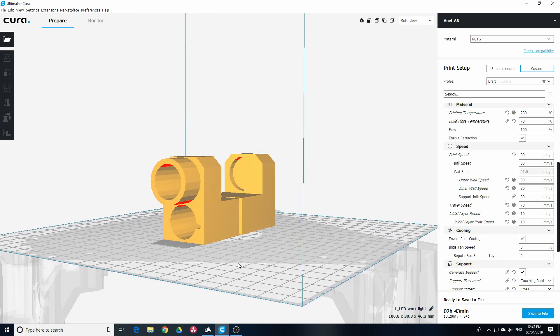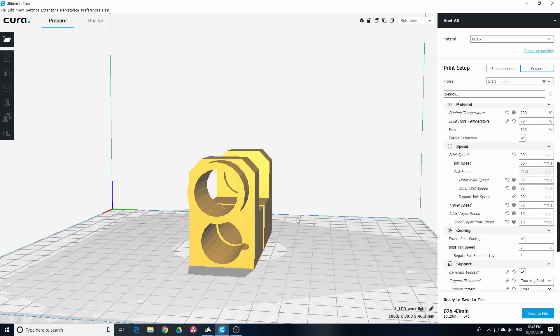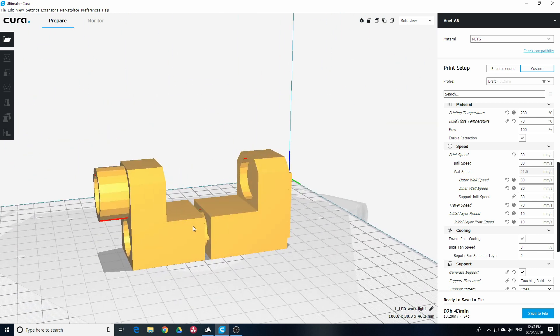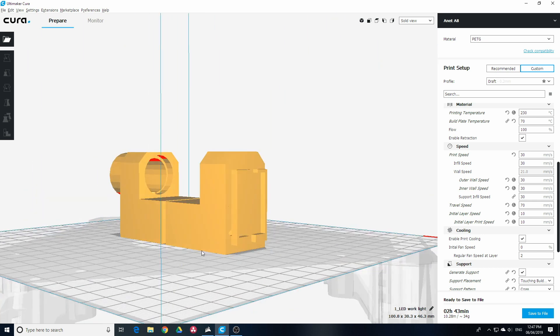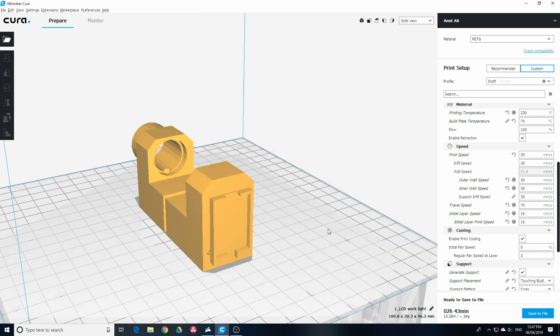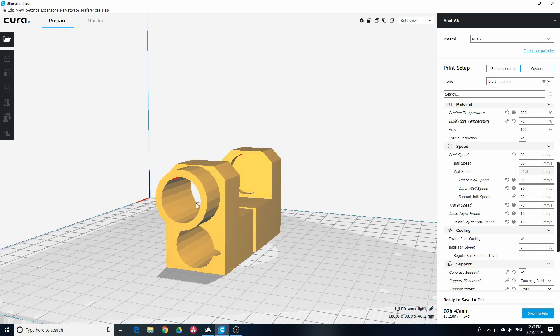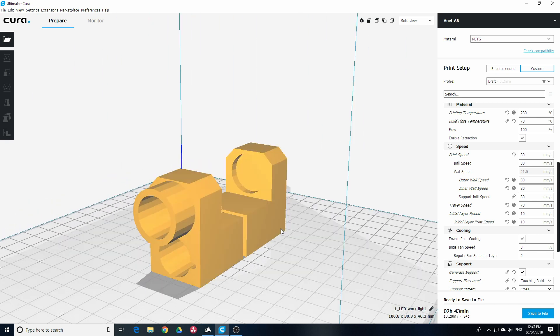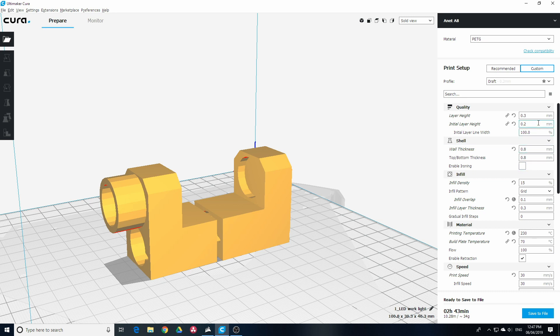So this is what we're going to print using the new filament. It's a part for an LED light which got broken — this is where the light goes and it's flexible. The battery goes in there, that's a charge controller part. It's in two halves so I can glue it together, and that's where the switch is going to go. It's my first PETG print so I'm doing it as a draft.